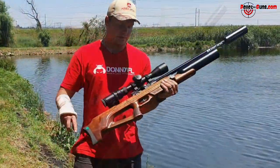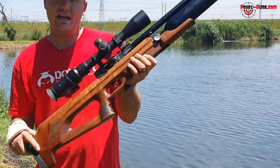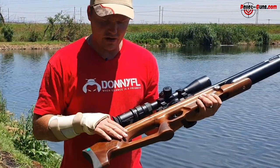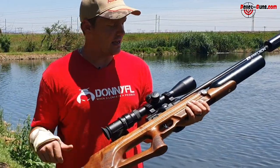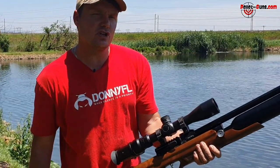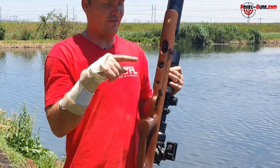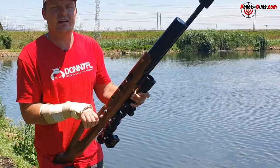The nice thing about it — it's got a spoon type cocking lever on the side, it's got a match stage trigger where you can move the trigger blade to suit your finger, and it's got a nice walnut stock. It's very smooth and all these guns have been quality checked — it's got its little green sticker there. It's got a 500cc bottle so you get about 60 to 65 shots per fill, and it's got a manometer here showing the bottle pressure. It's regulated — the regulator is set around 120 bar.